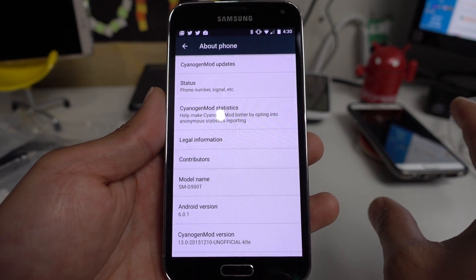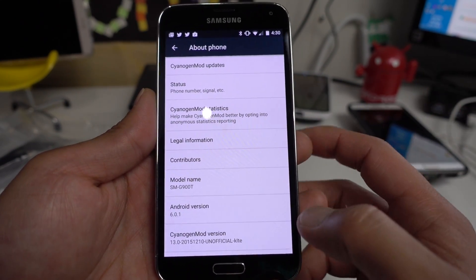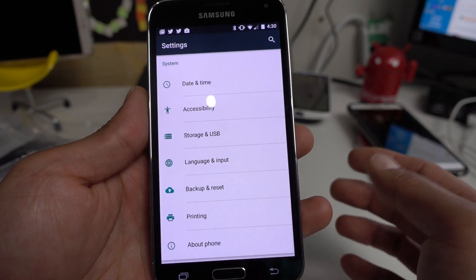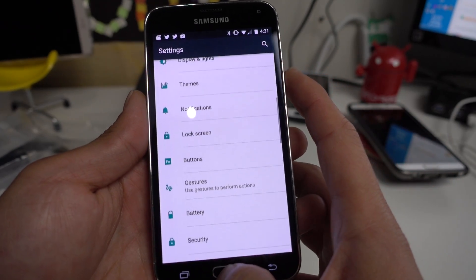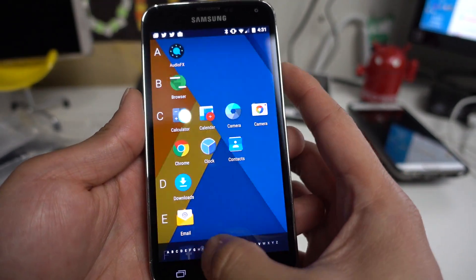Obviously because you have a locked bootloader — my best suggestion is to switch carriers. I've actually boycotted Verizon and AT&T for about a couple years now, not just because of the locked bootloader, it's just more headache. But as far as the ROM itself, it is really flawless, really smooth, everything is really fast.